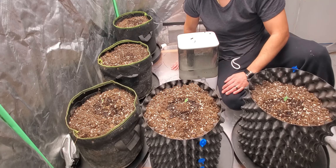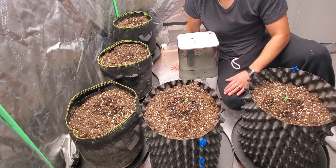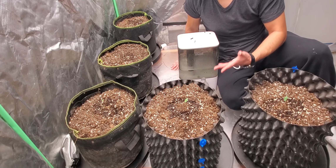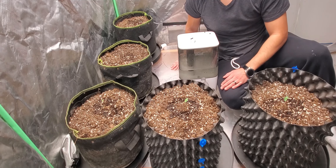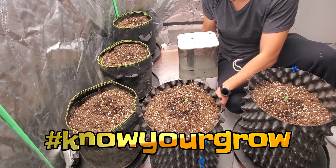And there you have it — simply water about two to three inches around your plants, very low and very slow. Let that water get absorbed; don't just pour too much too quick. Little droplets are best — even a mister can work perfectly. Stay blessed, stay medicated. End of day six — see you guys in the next video, tomorrow day seven. Peace.